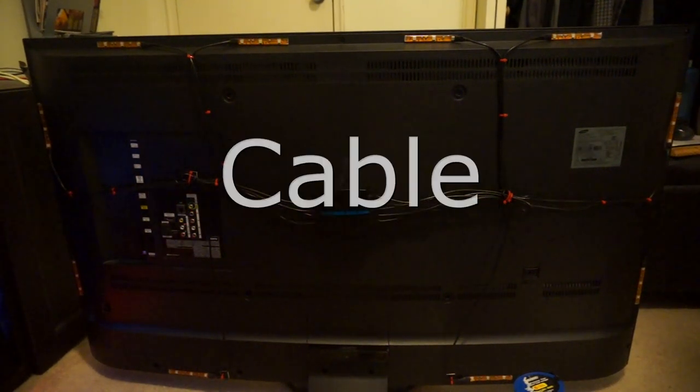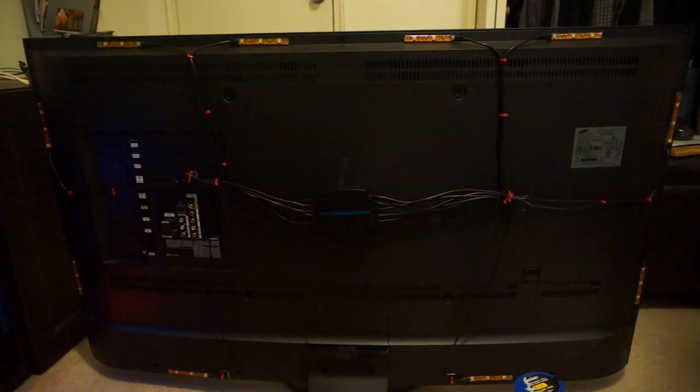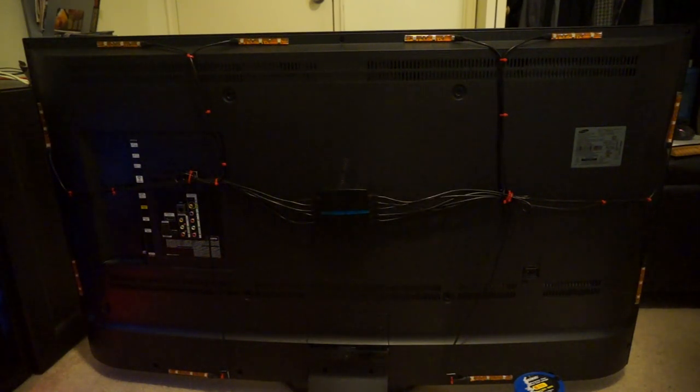Alright guys, as you can see I've installed the Lightpack — all the different LEDs and the hub in the middle. Lightpack says it takes about 15 minutes to set up, but I'm a bit of a perfectionist with cable management, so it took me about 45 minutes. I wanted perfect spacing. They do recommend from their website that if your TV is larger than 50 inches you buy two Lightpacks. My TV is 55 inches and I used one pack, so I'm curious to see how it works out.